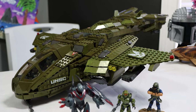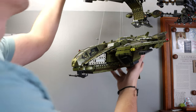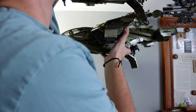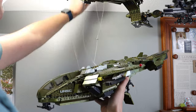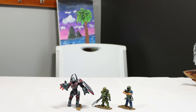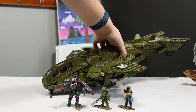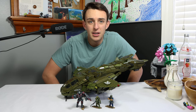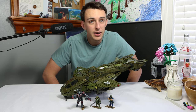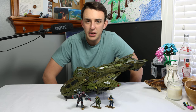Is this pelican amazing or disappointing? Let's find out. We finally made it — every single pelican we've reviewed has led to this: the final, currently on shelves Halo Infinite Mega Pelican. But this set might just be a little bit of a disappointment.